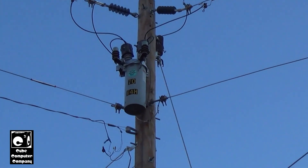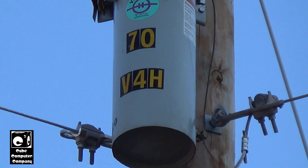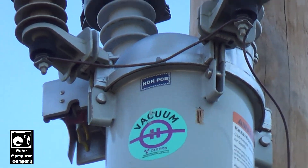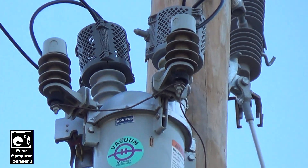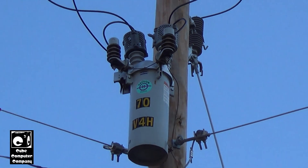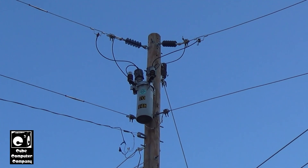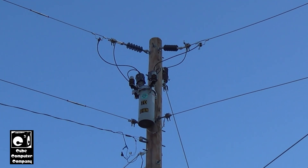Here's a different look at it from the ground. That is an example of a recloser — when your lights go out and come back on, generally it's because of one of these operating to try to help keep your lights on.